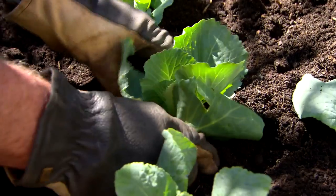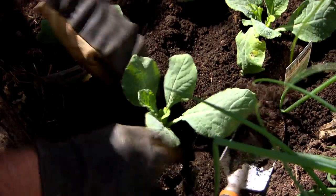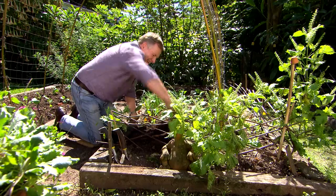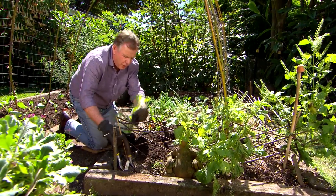Cabbages and cauliflower are notoriously a slow crop. Cabbages are a little bit quicker, but cauliflower are very, very slow — you just need patience. Kale, of course, has been around for thousands of years. A great crop.